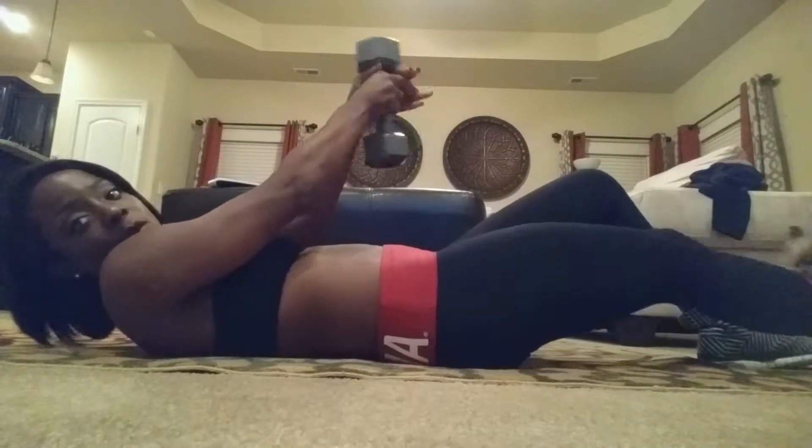Hey YouTube, it's me Barb. I am giving you another quick ab exercise. This time it is weighted. I'm going to use a weight, and I'm going to hold it.